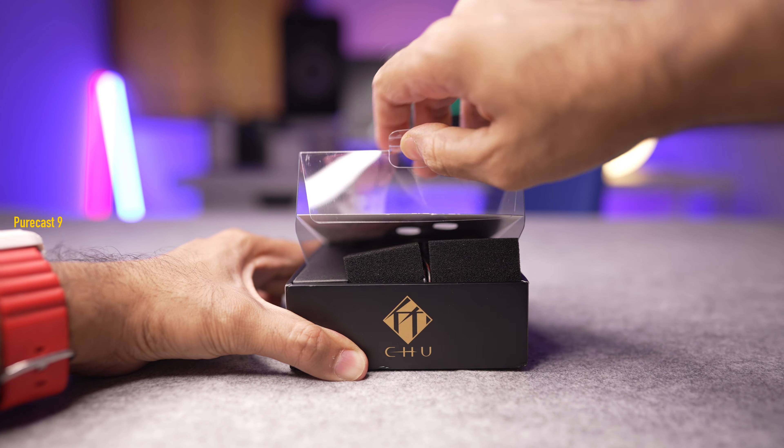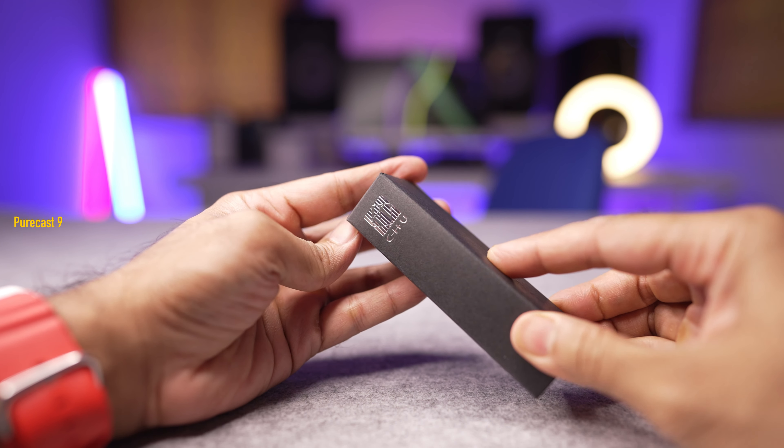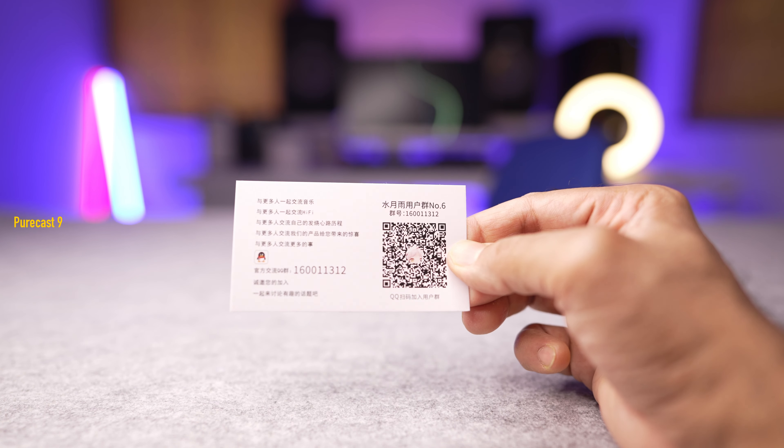So with that said, let's begin. The Moondrop Chu comes in standard packaging — nothing too fancy — but you do get a glimpse of the in-ear monitors inside and they look pretty. In the box you get some paperwork in a language I can't read, but I can tell it's a warranty card and the manufacturing number of this particular unit.